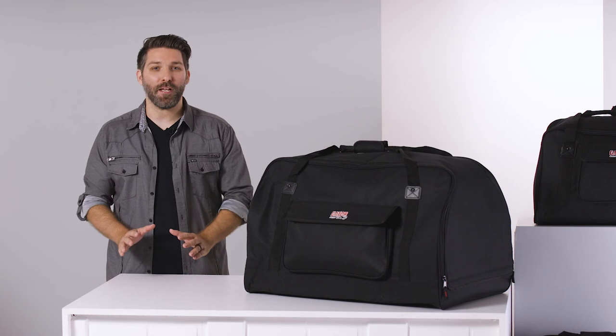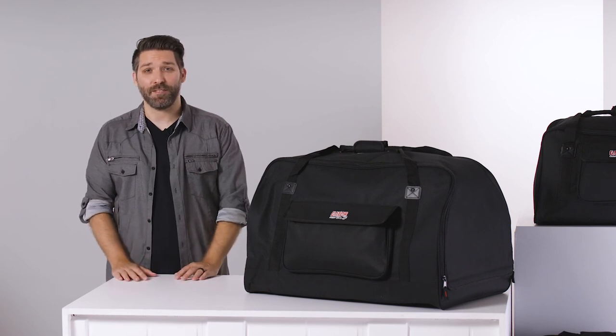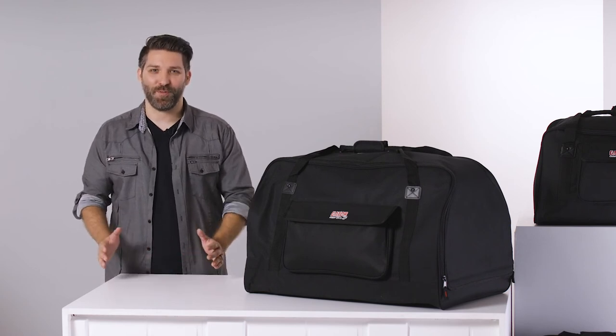These totes are perfect for transporting your PA system to gigs around town, and for making your load in a breeze. Thanks for watching.